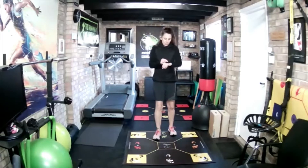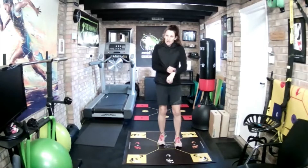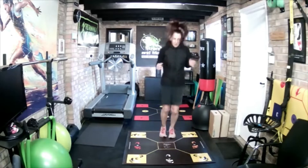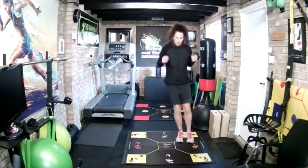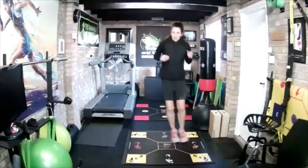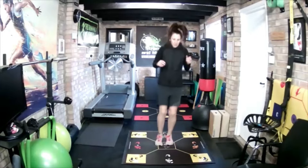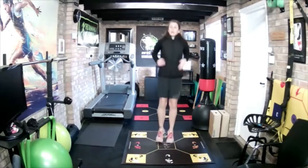Last one then — C, D, middle: back, left, middle. And recover.